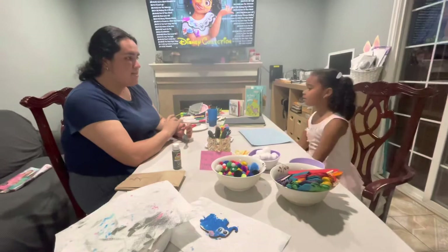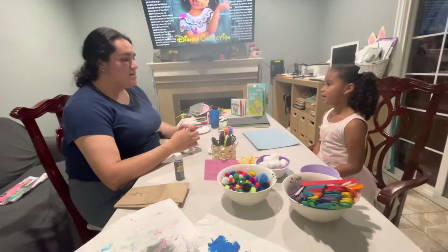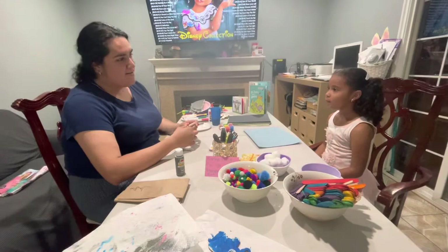Hi friends! So for this activity from Manipulative Art, we are still with the safari theme and we are going to continue making animal friends. We were learning about hippos earlier today — do you remember? Did we say that our animal friends, the hippos, live on land or water?